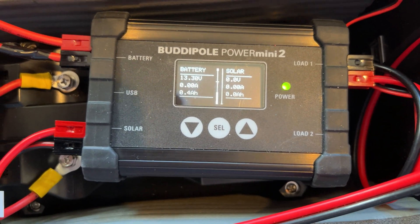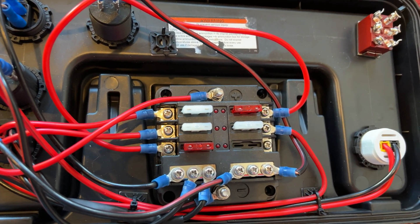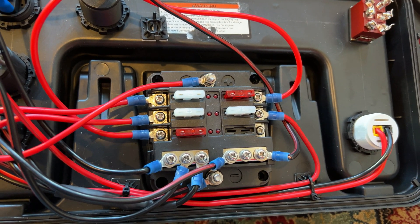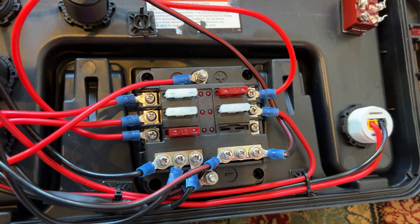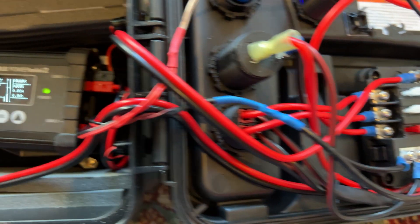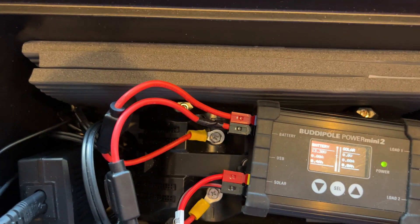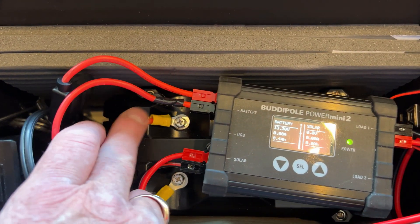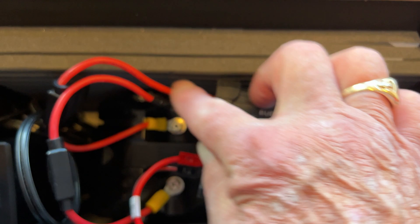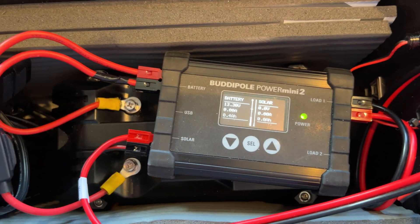The hookup is very similar to the last one. All the positives from every one of the different outlets go to the fuses, and all the negatives go to the negative terminals. Over here at the input, I kind of have double fusing — I have two fuses that go directly from the battery to the input of the Power Mini 2.